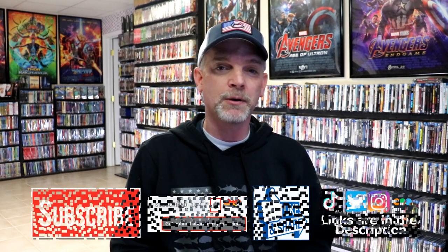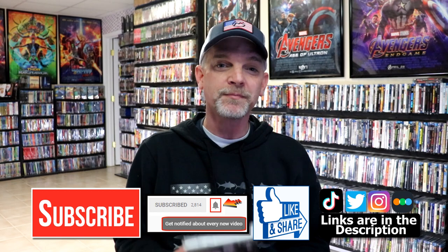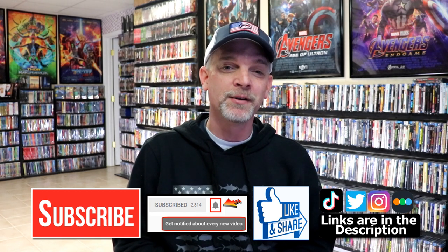Please leave me a comment below. Let me know what you think about the movie Star Wars: The Force Awakens, because I really do enjoy reading your comments and your opinions. If you like what you saw here today, please give it a thumbs up and share the video. If you haven't subscribed to my channel, I'd really appreciate it if you subscribe. If you do subscribe, please remember to hit that notification bell so that you can be notified every time I upload a new video.